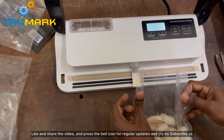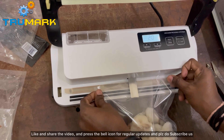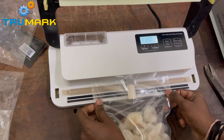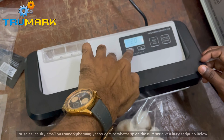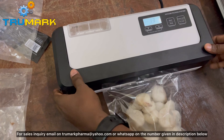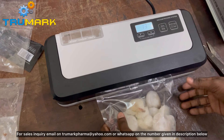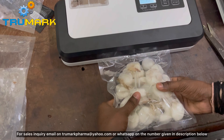Trumark presents the digital vacuum sealer. It has a digital setting to set the vacuum time and sealing time, and a motorized nozzle that moves in and out. Once you set the sealing time and vacuum time, make the nozzle out and feed the product back.